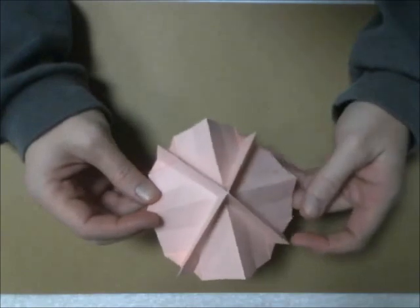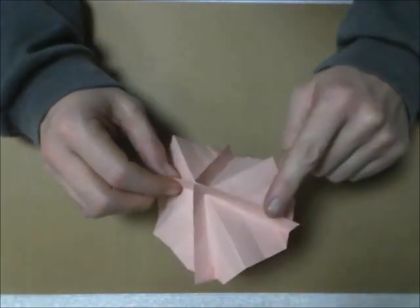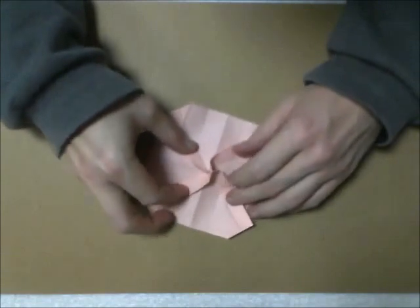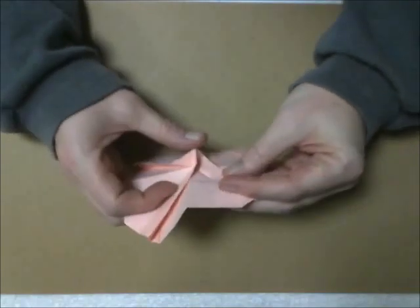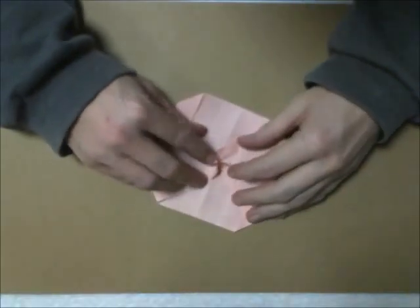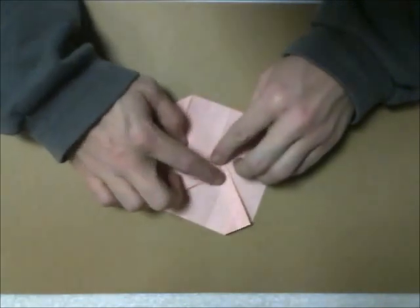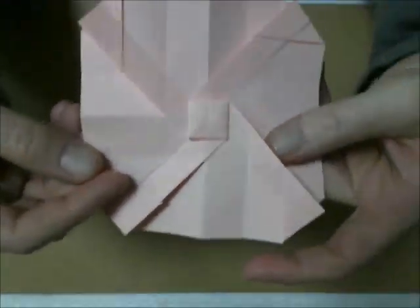So now you want to do the twist on the center. Bring this point down, this point goes up, this one to the right, and this one to the left. You have this point sticking up. Now you want to squash this point — if you just mash these, it goes down on its own. Just squash it flat, so you have something like this.